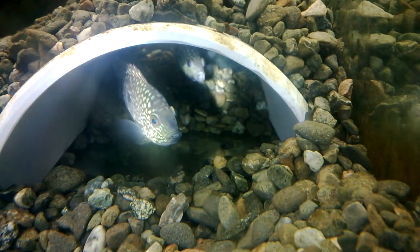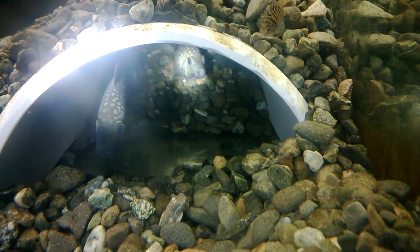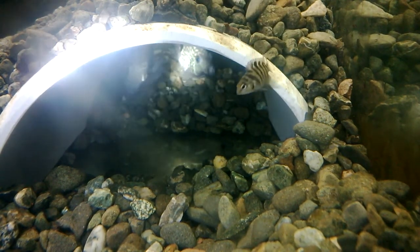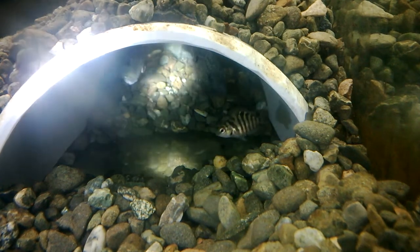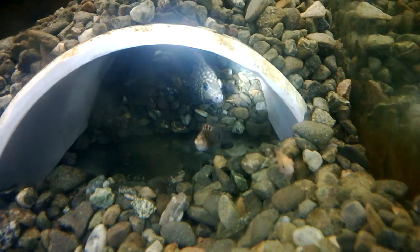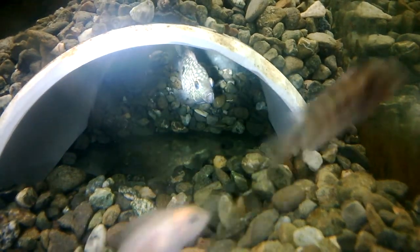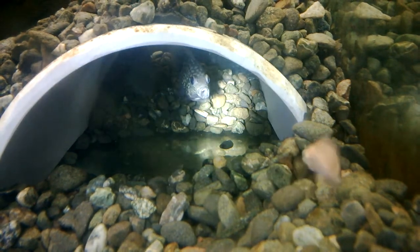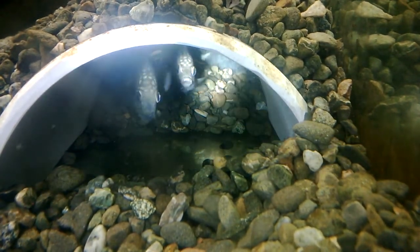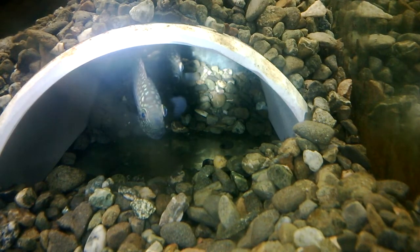If you have any ideas please let me know, because I'm not sure what to do. I'm not sure if she's gonna make it — she doesn't seem to have gotten any better, though she hasn't gotten any worse. There are some little baby convicts in here, which she did eat one or two of the really small ones, but the ones swimming around right now she doesn't bother with at all — I think they're too big. Anyways, if you have any suggestions please let me know.